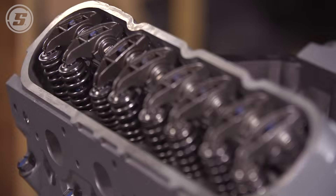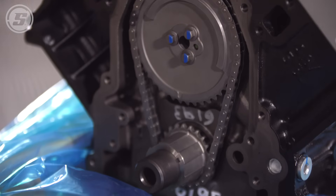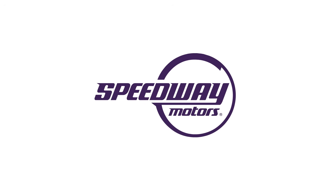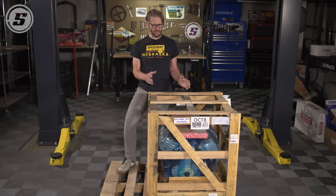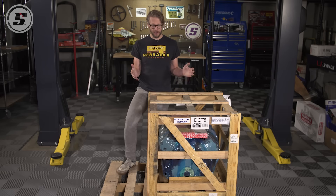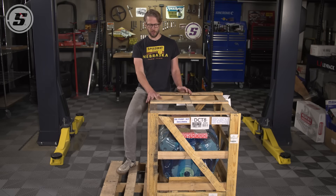So you're thinking about buying a crate engine. Here are some things to consider before you order and what to expect when it shows up at your door. Quite simply, a crate motor is an engine that is going to be pre-assembled in various stages of completion and literally shows up to your door in a crate.